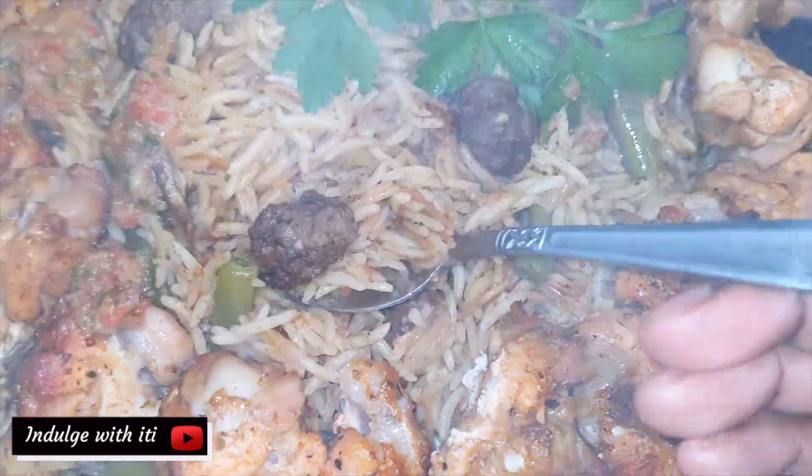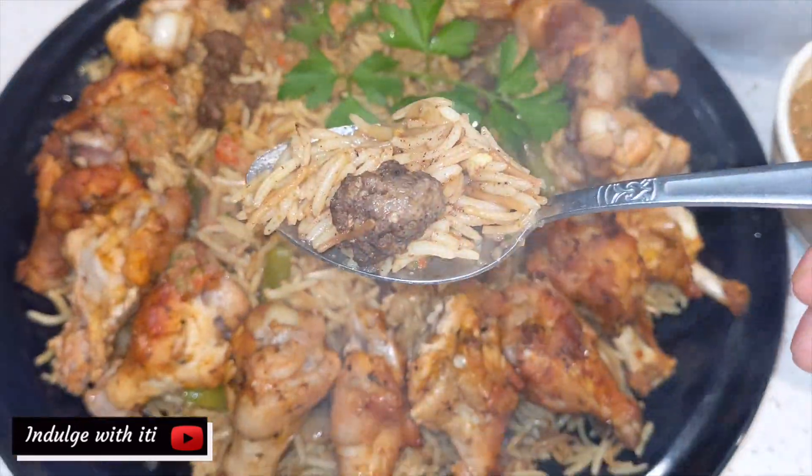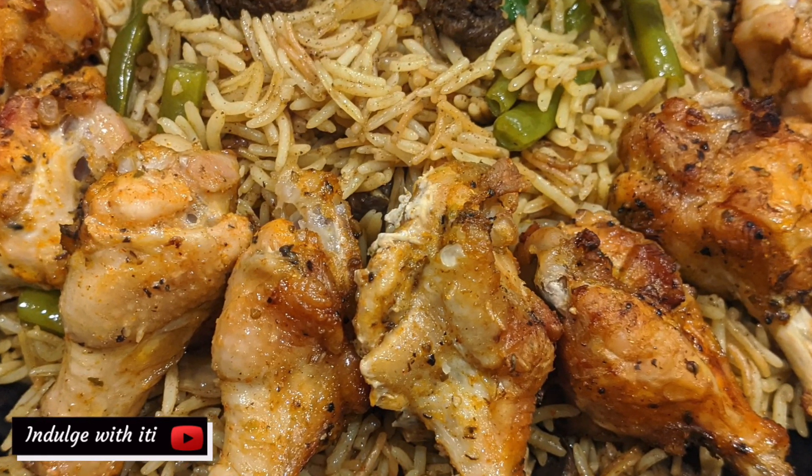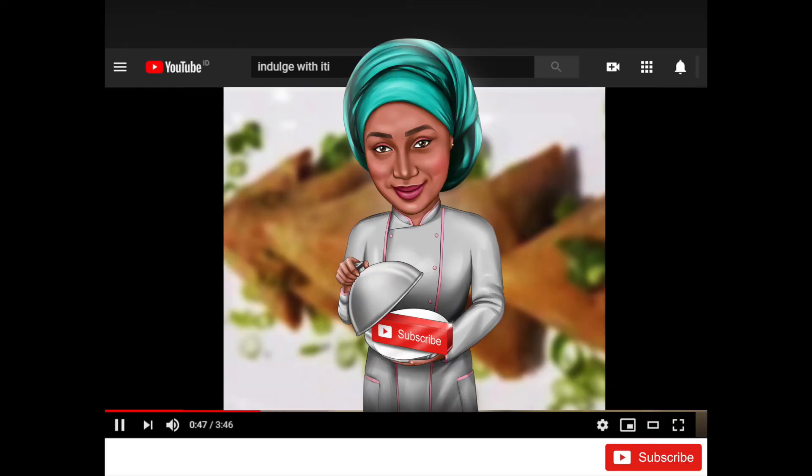As always, the first bite is yours. Thank you so much for watching. If you're not subscribed, I'd love to invite you to hit that subscribe button and become an honorary indulger. Until next week, goodbye!